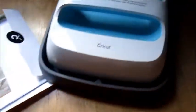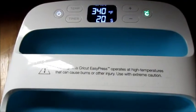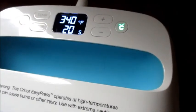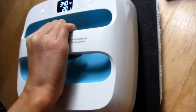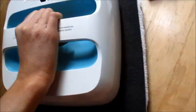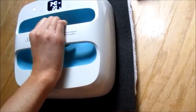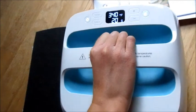In videos I've watched, they say to take the EasyPress once the green light has come on — it's at 340 now — and press your fabric to get the moisture out and get it prepped. You always start by pressing the fabric you're ironing onto. So we're going to go back and forth on that fabric for about 15 seconds — you can see the steam coming out.